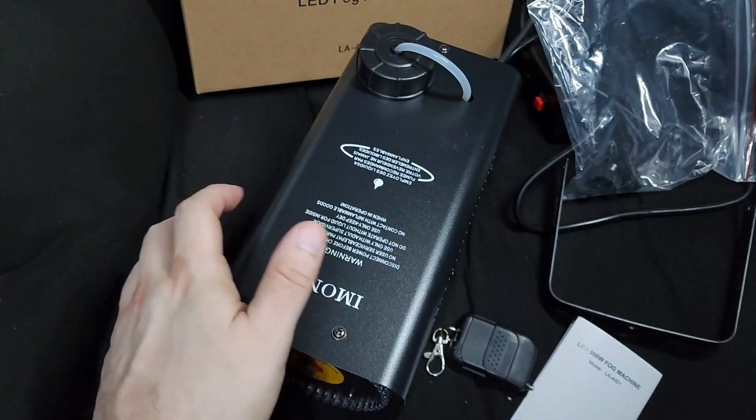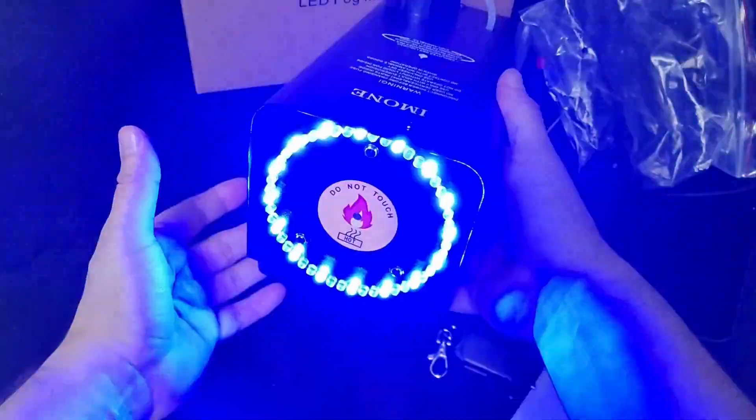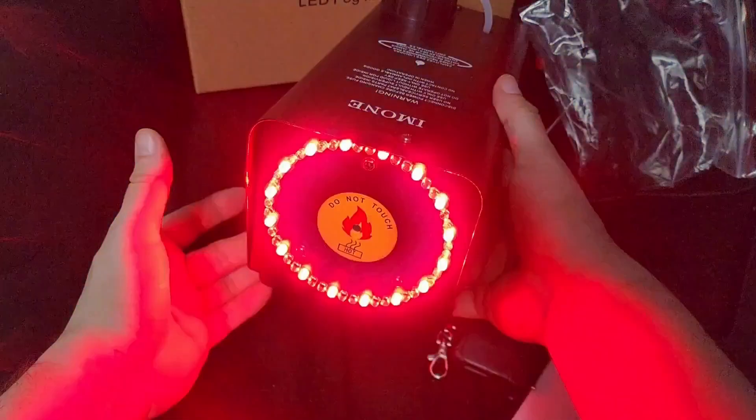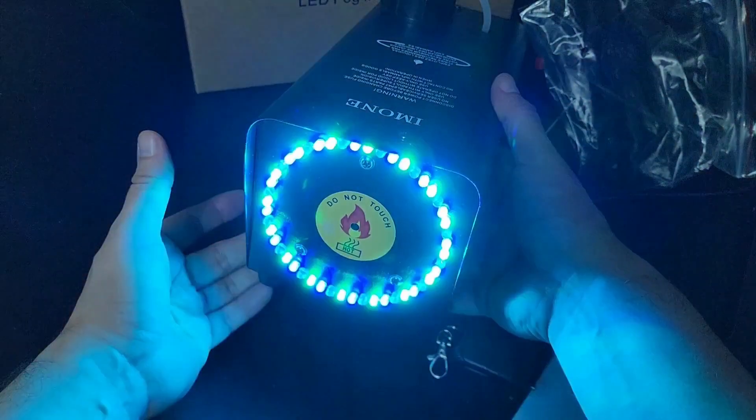I'll turn off the main light so you can see what the LED looks like. That's what it looks like — it's pretty cool.